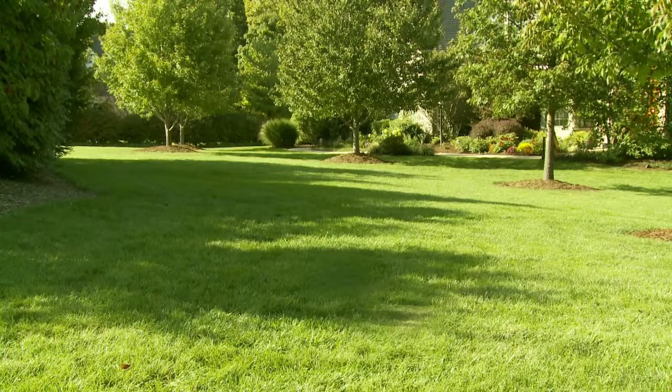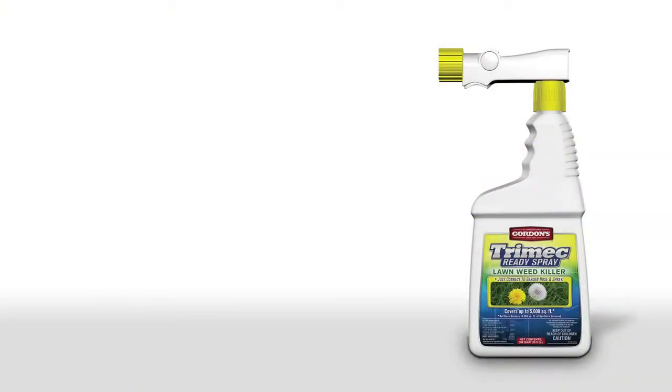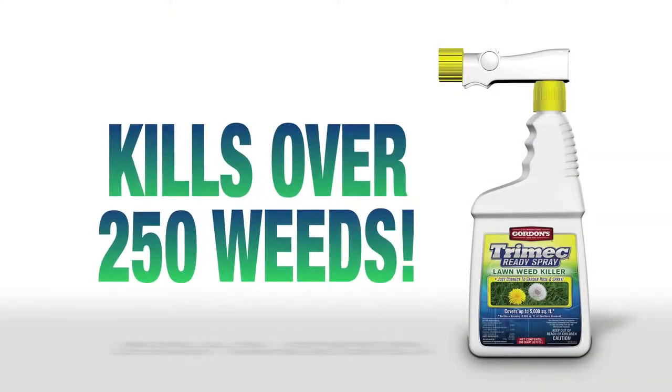Would you like to have a beautiful lawn? Trimec Ready Spray Lawn Weed Killer can help. Trimec products have proven reliable and effective in killing over 250 weeds without harming your lawn. And, it's convenient, no-mix, no-measure formula is ready to use.